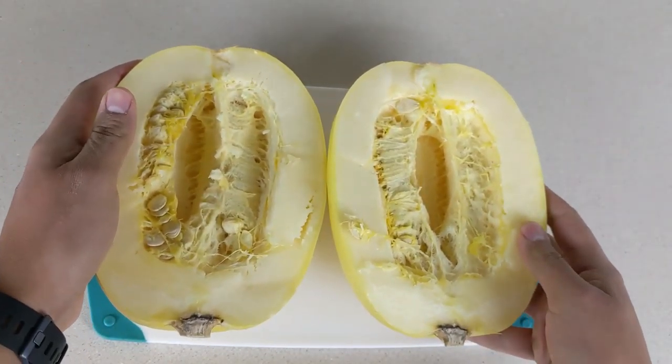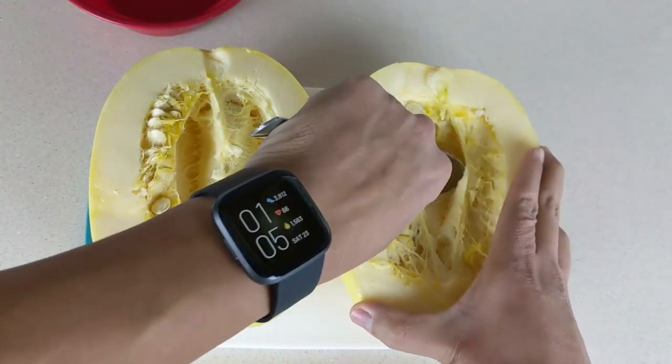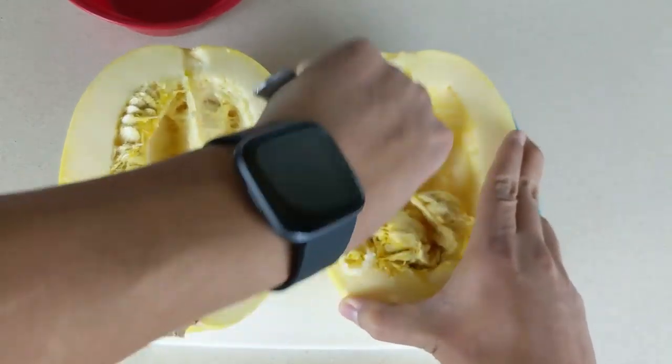Once we have it split open we want to remove all the seeds and guts using a spoon. This can get a little messy so we want to make sure you have somewhere to dump the seeds. I'm using a small bowl — it does not have to look perfect, but you want to remove most of the seeds.